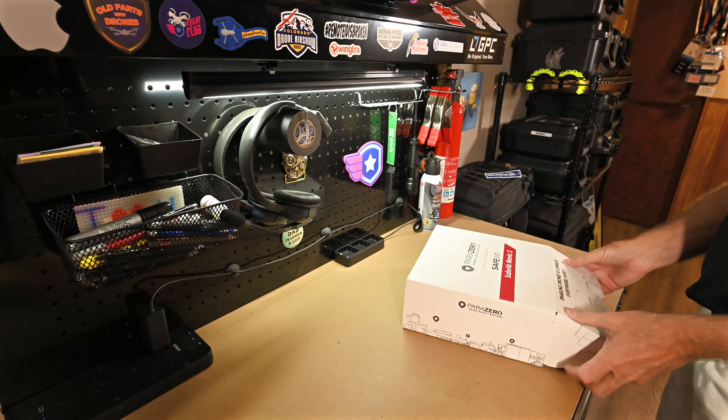Inside we have the actual system itself — this is the part that attaches to your drone. It says 'remove before flight' on a tag. It's spring-loaded, which is nice — it's not pyrotechnic, so you can actually carry this on an aircraft. You get two of those. There are also mounts so you can move it between drones. There's a transmitter, which lets you trigger it remotely, or it can trigger automatically under certain circumstances. And there's a USB to USB-C charger with a button and a USB-C port.